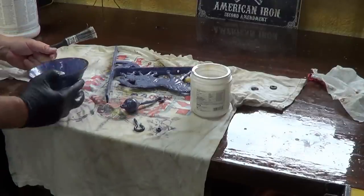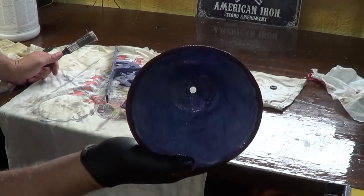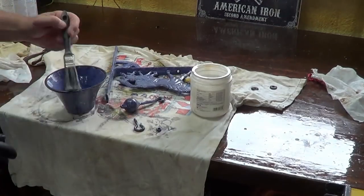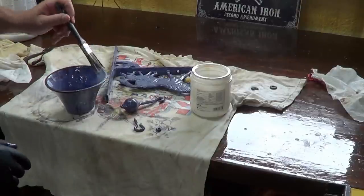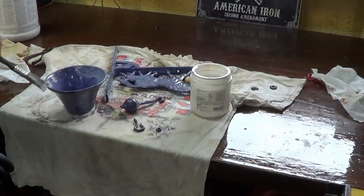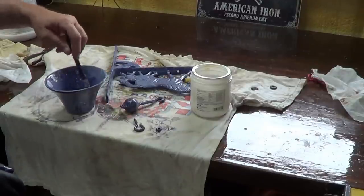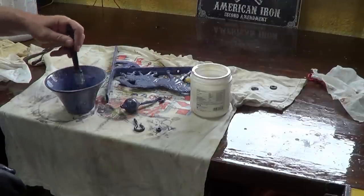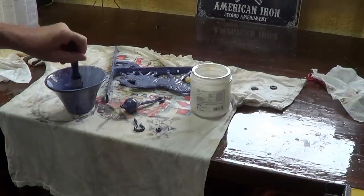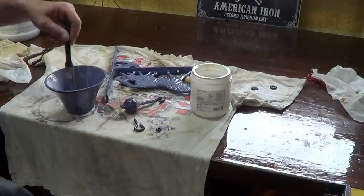I'll get the inside then I'll do the outside one more time. I can't tell if you guys can see that or not — it's got that blue tint. The t-shirt kind of sucked off this edge here. I'll be dead and gone before this thing rusts away, even if I didn't do this — but this will make it last longer.